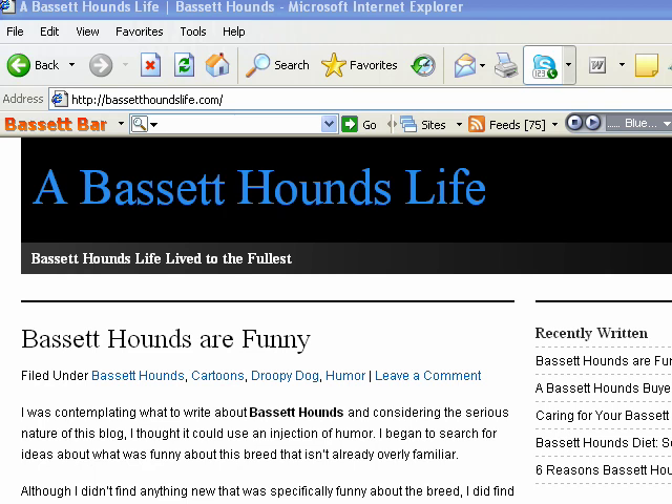Hi, this is Kirk Hanna with Basset Hounds Life and BassetHoundsLife.com. I just want to make sure that everyone knows about our new free gifts that we have available for our readers — a couple of them. One being a toolbar that you see there right towards the top of your screen, and also a great screensaver made up of beautiful Basset Hound pictures. I want to show you those two gifts so you'll know what they are and if you want to download them. So we'll get started right away.